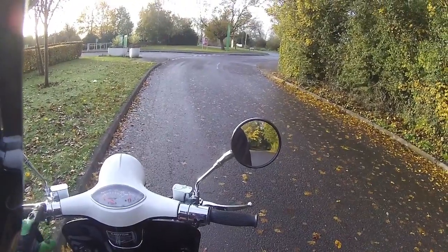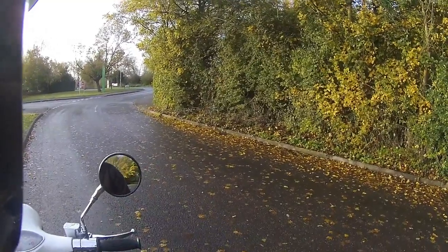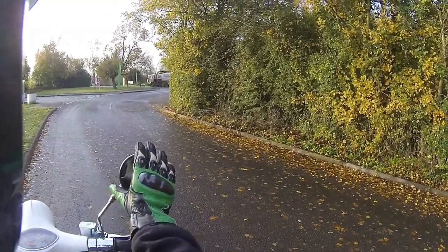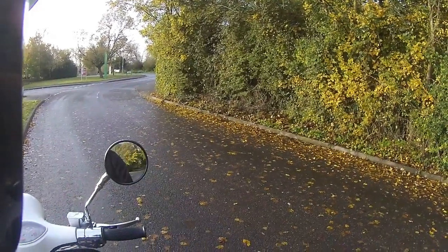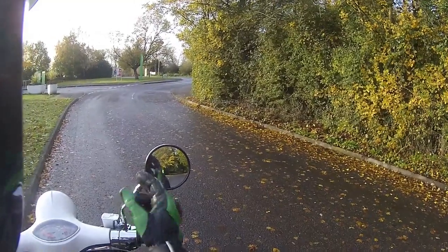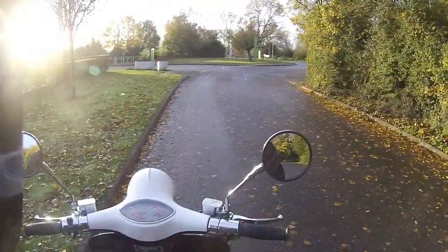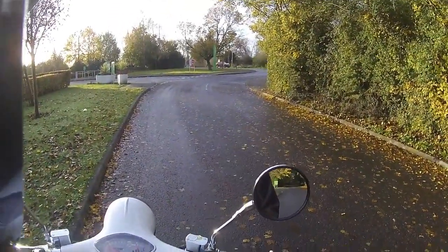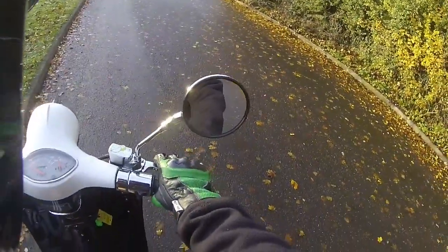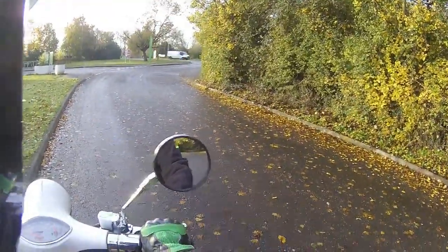Indicators just above that, then main beam and dip beam. For these little round mirrors, they give a very good view of the road. I'm quite impressed - they're out far enough that I've got about 90% mirror coverage with just a tiny bit of my shoulder. So these mirrors are set up very well and give a perfect view of the road behind. Seating position is really comfortable too.